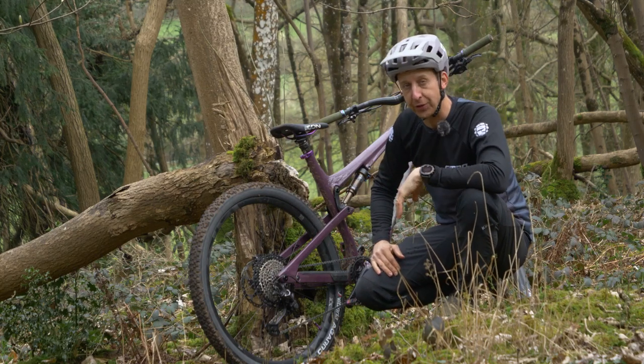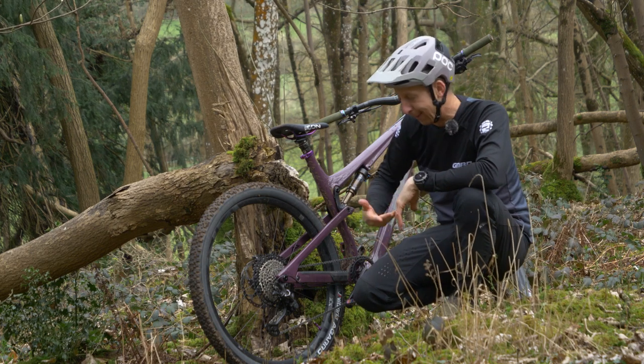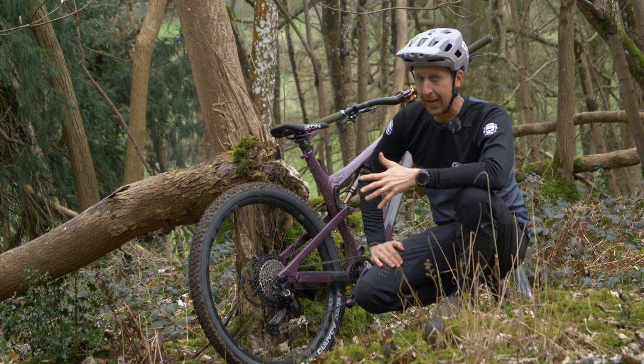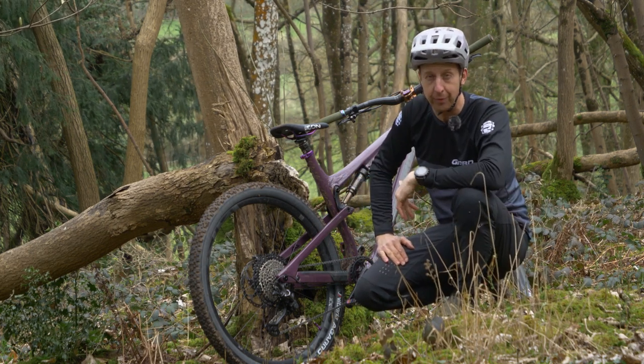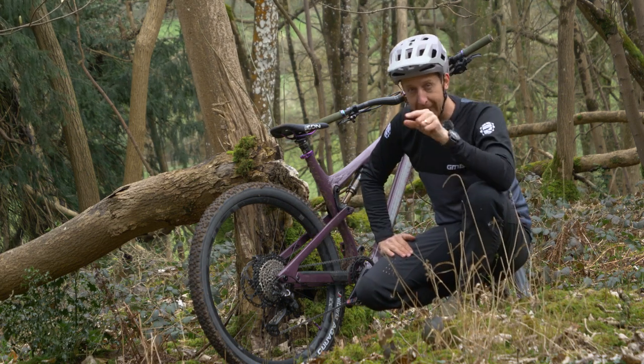The rear mech is one of the more vulnerable parts of the bike, and at some point you might be unlucky enough to smash yours on a rock, bending it all out of shape. Now if that happens, unless you're planning on walking home, you're going to need to bend it into some kind of operational state — and here's how you do it.